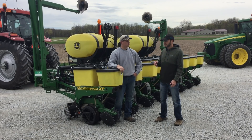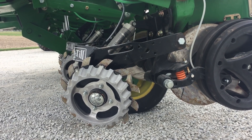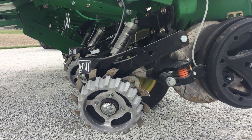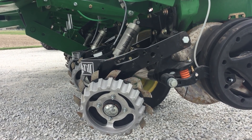When it comes to row cleaners, I'm running Clean Sweep — a Martin bracket with a Martin wheel. I have the razor too. Some people run the spades, which are actually better for a no-till farmer. But since we run a lot of conventional till here, I run the short twos.